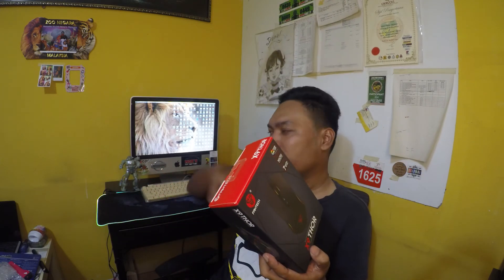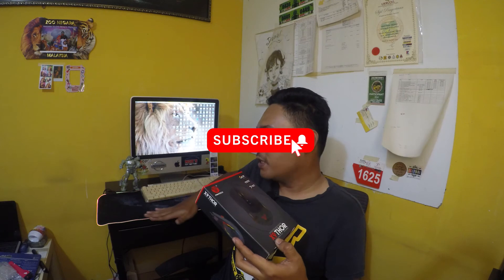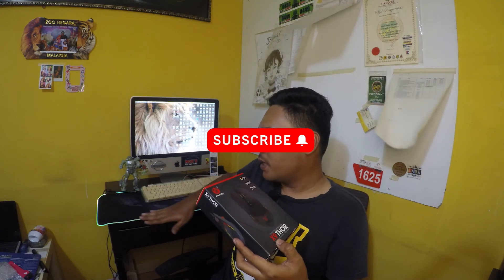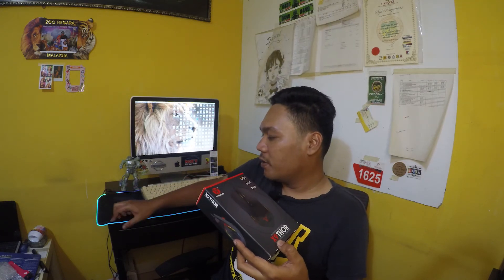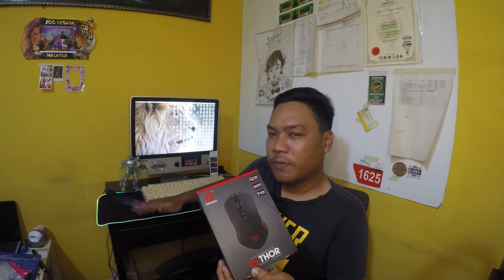Minggu lepas aku ada review untuk mousepad RGB. Kalau korang tengok video yang lepas, aku ada update pasal mousepad RGB. So far, seminggu aku pakai memang sedap mousepad tu.